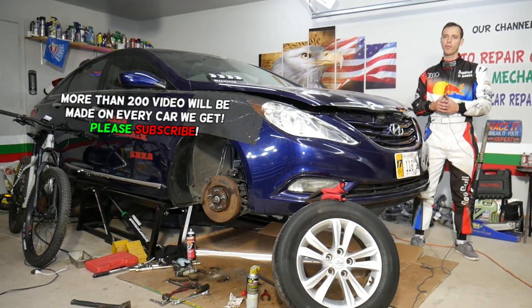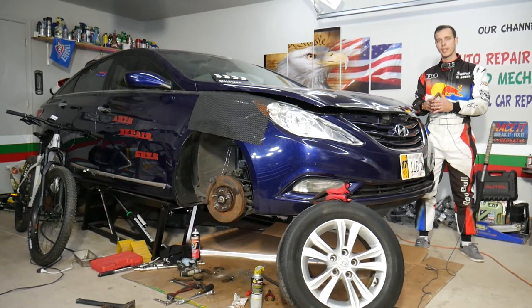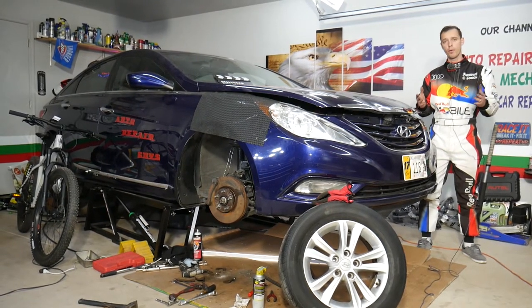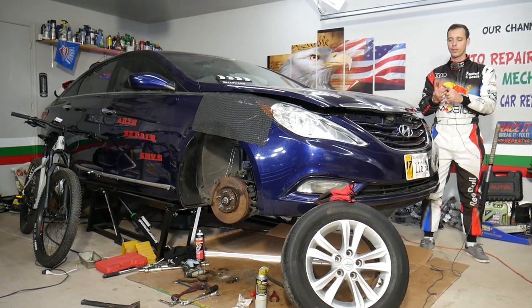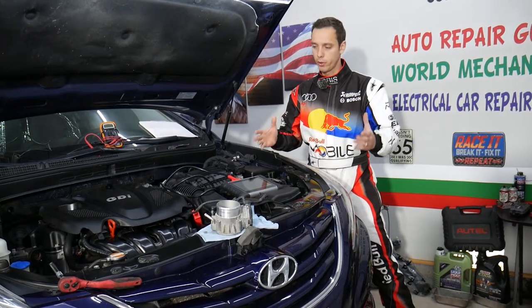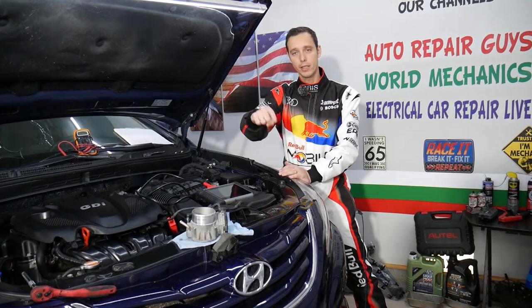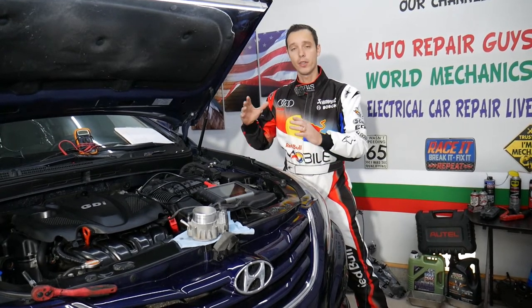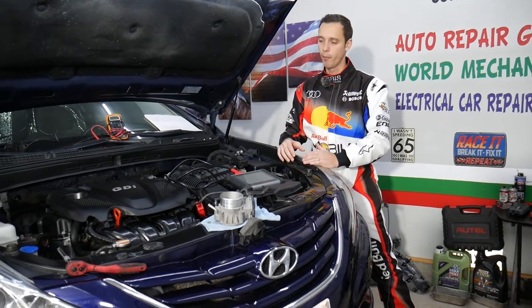Stay with us — we'll cover very helpful information that can save you quite a bit of money. We'll demonstrate on a Hyundai Sonata, but the video could be helpful for the Hyundai Elantra, Sonata, Santa Fe, Tucson, Veloster, and Accent as well. If you need to buy any parts or tools, we're going to share the links in the description below for your convenience.